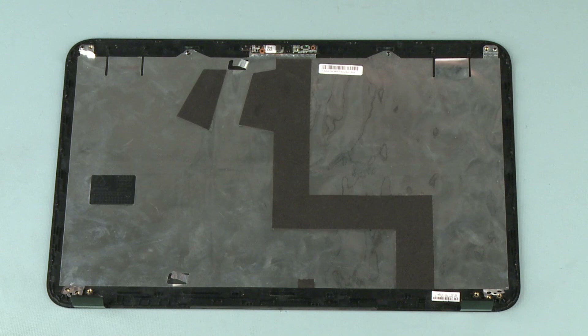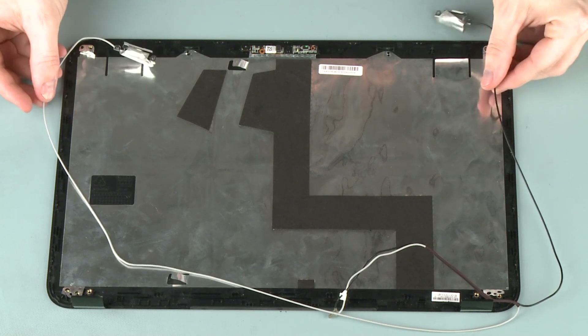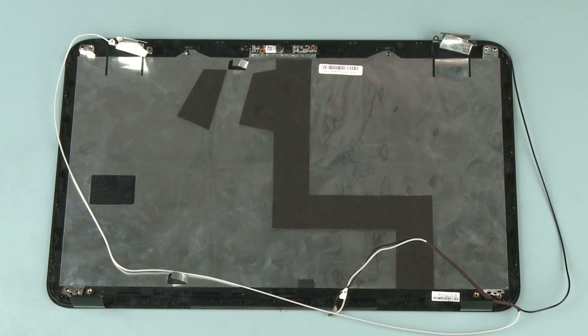Replacement. Caution: Use care when handling and installing the new antennas. Accidental bending of the antenna elements will detune the antennas and degrade notebook performance.